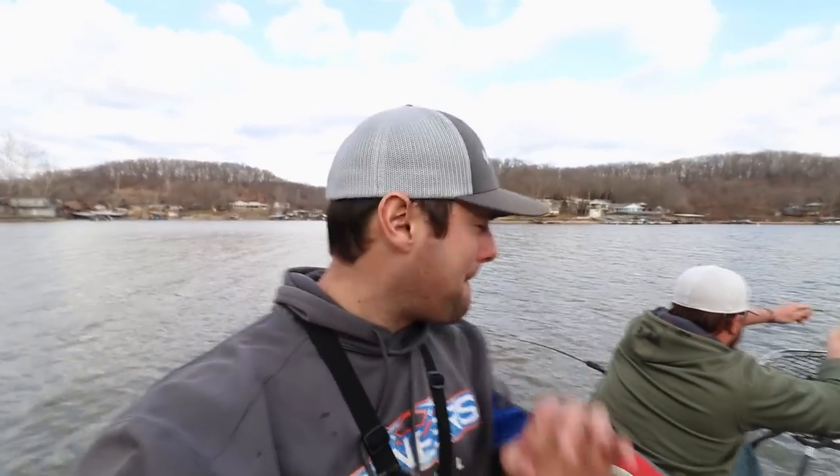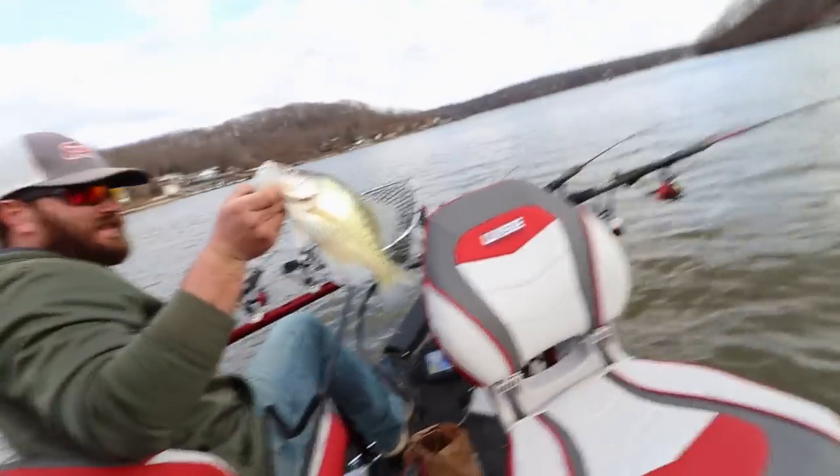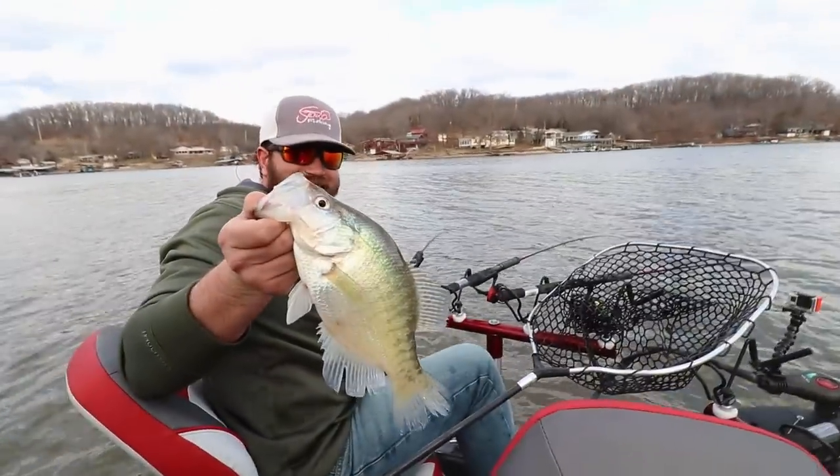Kyler got an absolute pig of a crappie. Trying to get around the net here — hold on. There we go. Absolute pig of a crappie.